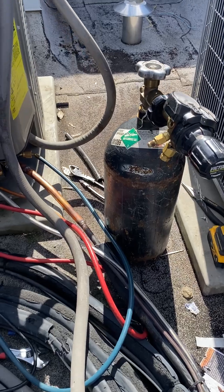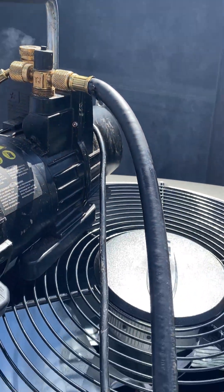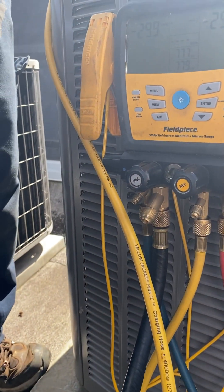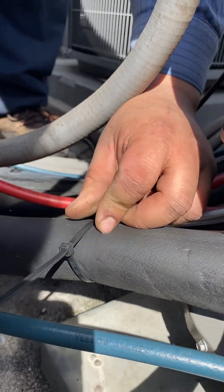He used this to check the pressure and it looked good. Now he's going to vacuum the line down to 500 microns and then wait about 30 minutes to make sure we're good before the new refrigerant is released into the system. Putting some good work in on the roof here.